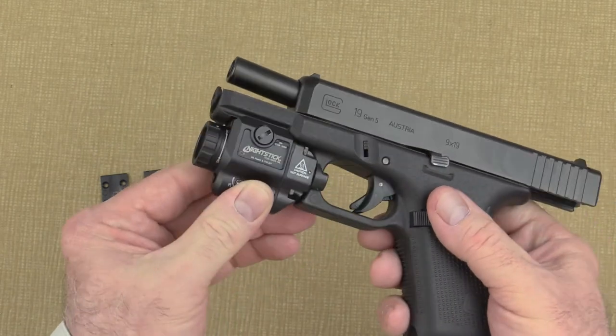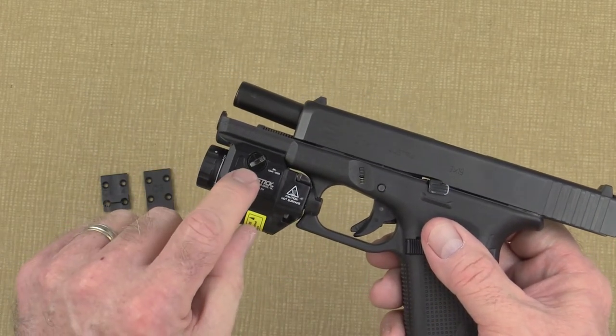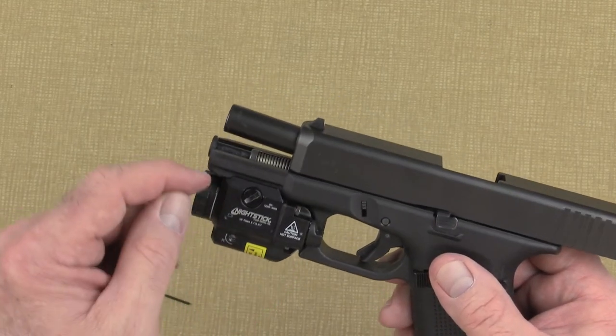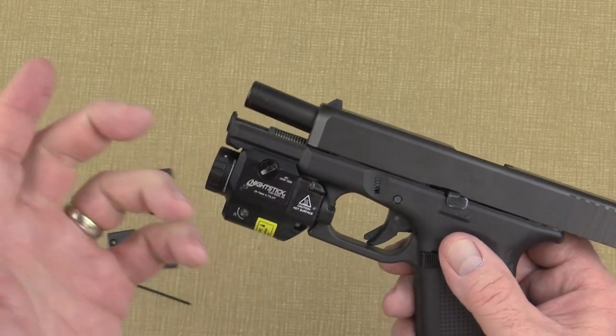It's important that this be basically as tight as you can make it. That's it — you're ready to go. Just be sure to periodically check the insert and the cross tension screw for tightness.